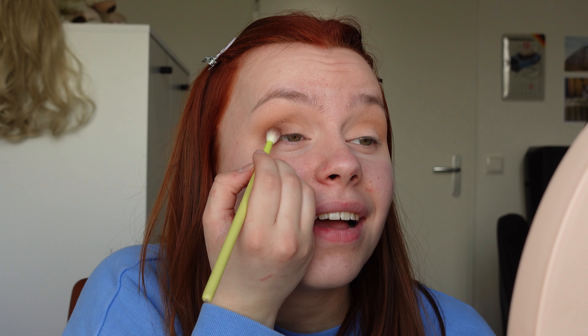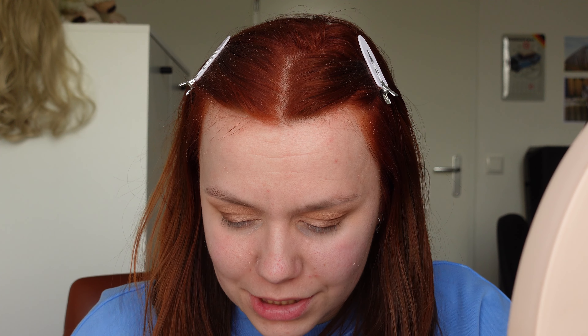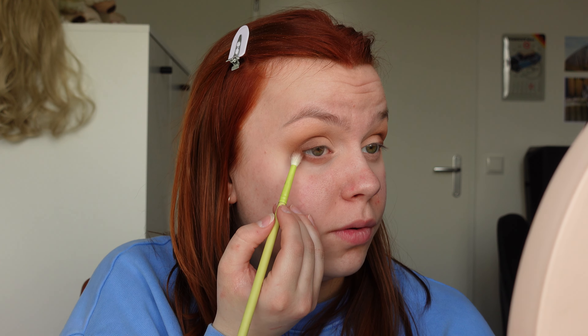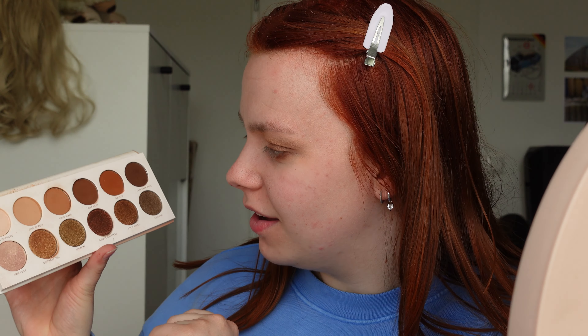Just comment down below what you think about the hair — I am so curious. I'm going to put this shade on my lower lash line as well, to connect the two areas. I'm going to use the lightest shimmer shade first, which is called All Lux, applying it with my finger. And this looks so bright — oh, that's so pretty.